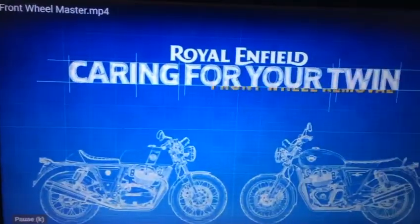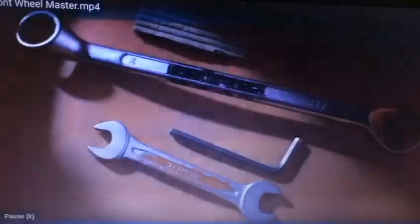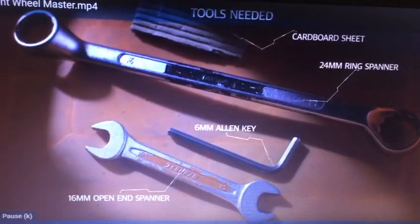Welcome to another episode on how to look after your Royal Enfield Interceptor or Continental GT. It's useful to know how to remove the wheels from your motorcycle in case a tire gets punctured.